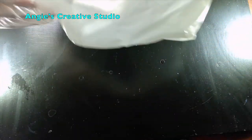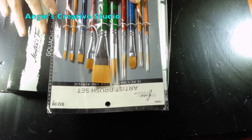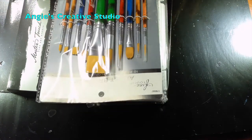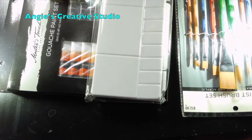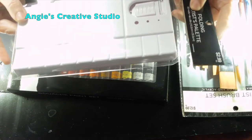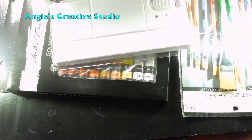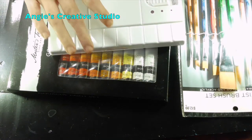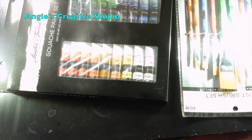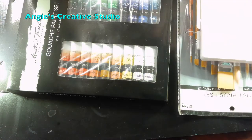He wants to see what's in it! I got a set of brushes — aren't they cute? We'll see how well these work in the next few days. I got a palette, and it is a 20-well palette. We'll open it. On both sides — 10 on each.